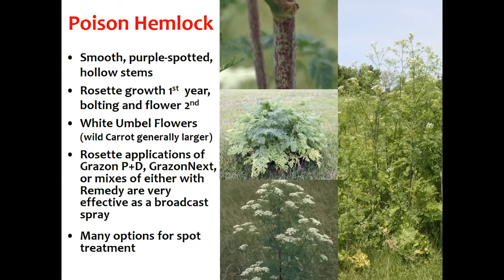Once we get that second year's growth, things get pretty hard to control — just like a bolted thistle. For that we have a few different options. Rosette applications are going to be the best. Most of those include Grazon P&D, Grazon Next, and if we include Remedy — that triclopyr component — we can get pretty good control for a broadcast spray. If we're only doing a spot treatment, we have a lot more options because we're not worried about some of the other issues. Dr. Evans, would you like to take it for the toxicity portion?